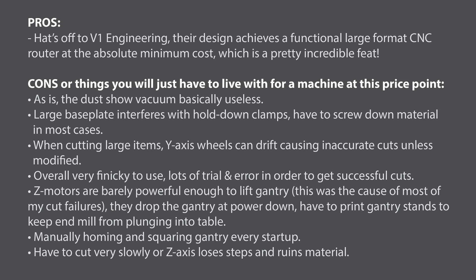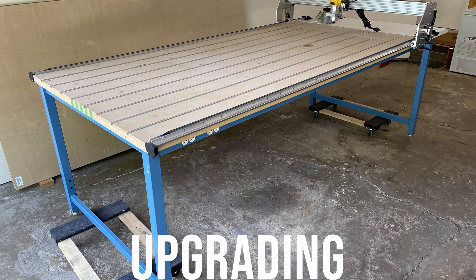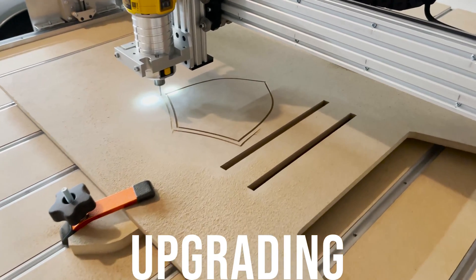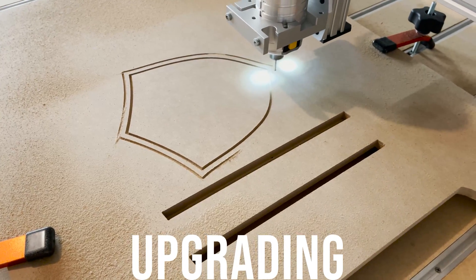Overall the machine is pretty finicky to use. You have to re-square the gantry at every power-up and power-down, and every time you turn off the machine the z-motors just aren't powerful enough to hold up the gantry so everything drops — you need to make some stands to keep your bit from plunging into your table. You've got to run the machine pretty slow otherwise the motors can't handle the torque and they'll miss steps and mess up your cuts. I used the machine to do my projects and then promptly decided I needed to upgrade. I ended up keeping the nice table I built and I'm using parts mostly from OpenBuilds to make a custom machine. Hopefully you found some of this useful.